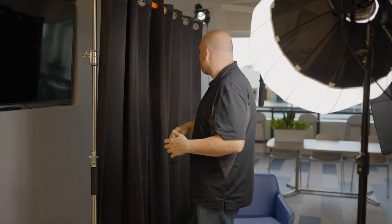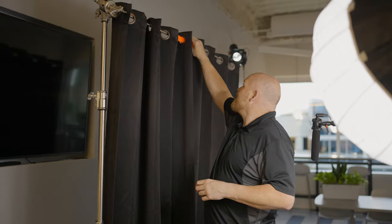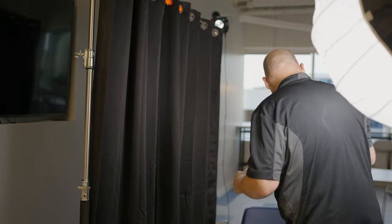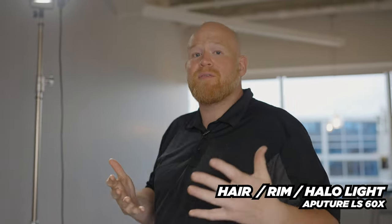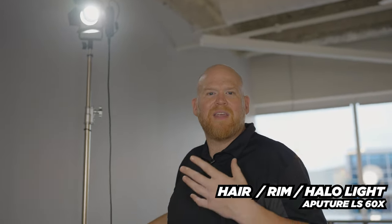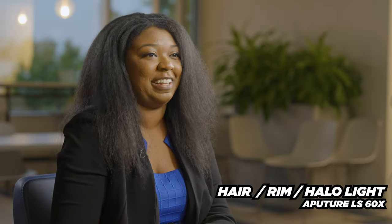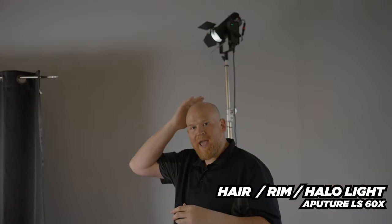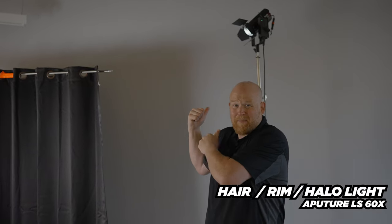For negative fill you're supposed to use duvetyne or something that really eats light. I'm using blackout cloth — actually from my bedroom, we updated and got new curtains so these are my old blackout cloths — and it works great. It's on one C-stand right here. Nathan, who's on the camera right now, rigged this up and made sure it was really nice and tight with some gaff tape. It looks really good and hasn't moved all day. The last thing we have is a hair light. If you're new to this, it's the light most people take for granted — a hair light is going to pop the person out of the background and literally makes them look more alive, aware, and awake.